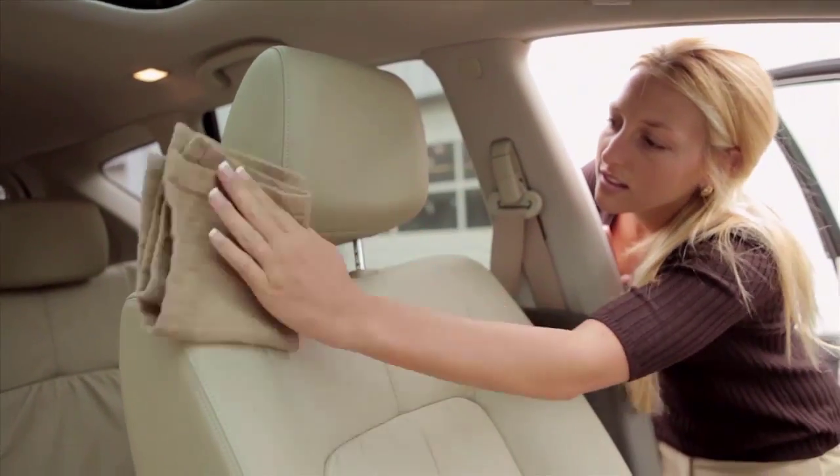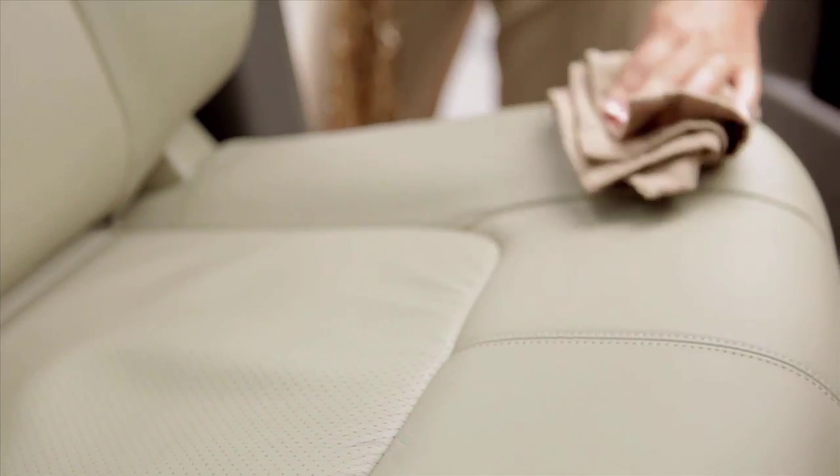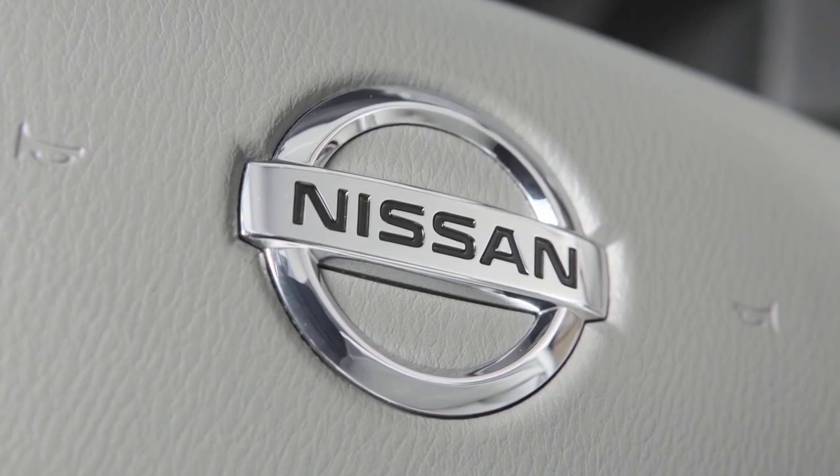Wipe all vinyl and leather surfaces, if so equipped, with a clean, soft cloth. Dampen it with water and a mild soap solution if necessary. Then rinse and wipe again with a dry cloth.